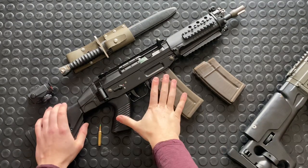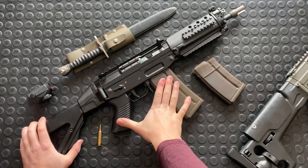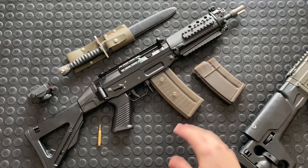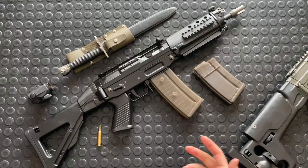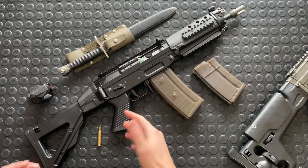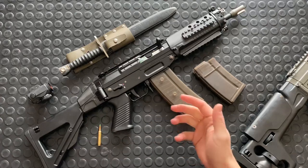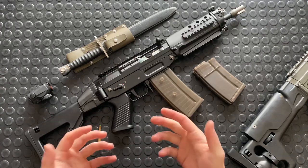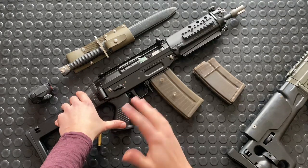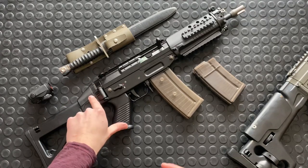Hey guys, Arwen Gun here. Today we're back with the SIG 553. I hope you guys enjoyed the shooting video yesterday. I kept it pretty short — I went back and edited out a bunch of the talking because, well, that's what these tabletop videos are for. So in this video we're gonna pop this thing apart, show you how to disassemble this gun, and also take a look at the internals and explore the immense similarities between this and an AK-47.